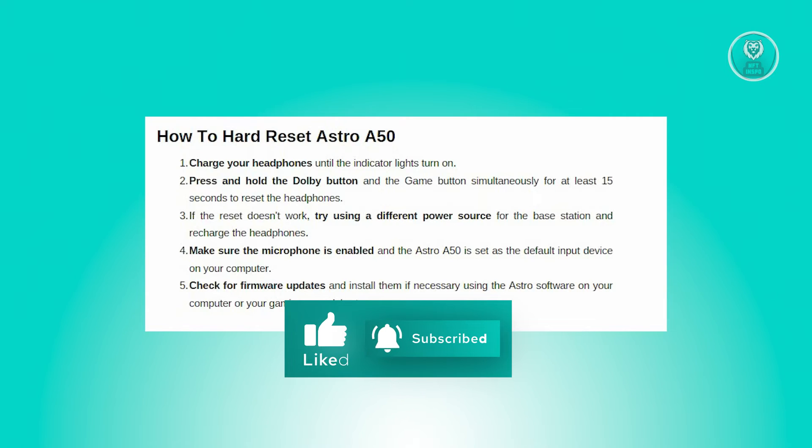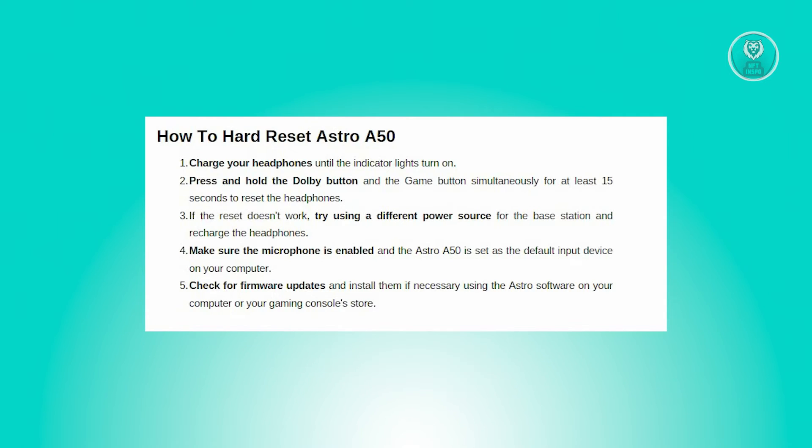So what if the resetting option fails to resolve the issue? Here are some troubleshooting steps to consider. First, examine the batteries for any signs of malfunction. If your headset remains unresponsive, verify that the base station is receiving adequate power. Try connecting it to a different power source and recharge your headphones.